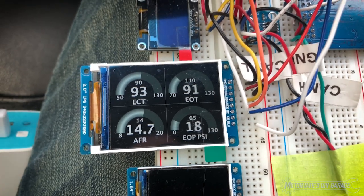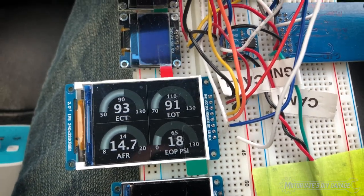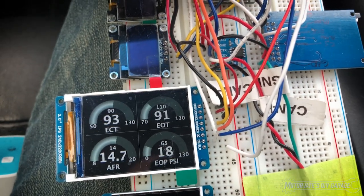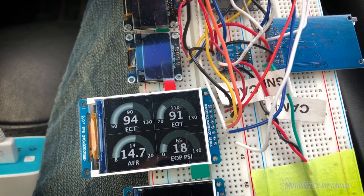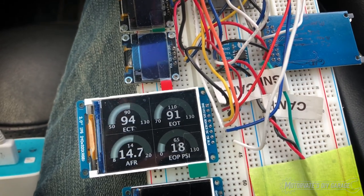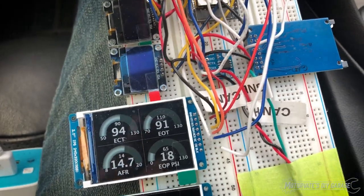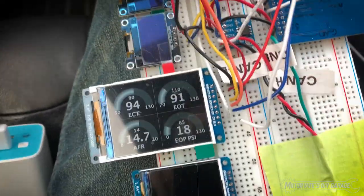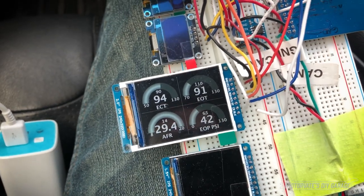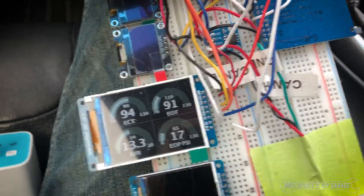So I have engine coolant temperature, engine oil temperature, air fuel ratio, and engine oil pressure. The gauges on the right side — those are ones if you have a VHR you really want to know. You want to know your oil pressure at a specific oil temperature. So if I just kind of get my foot on the gas pedal here, you can see they are quite responsive and they work quite well.